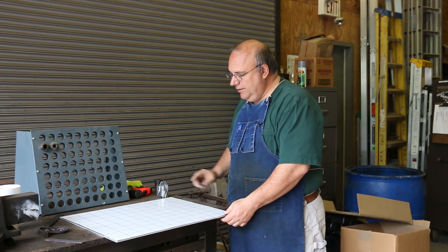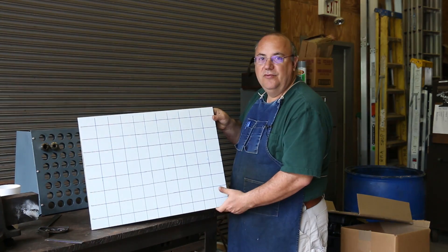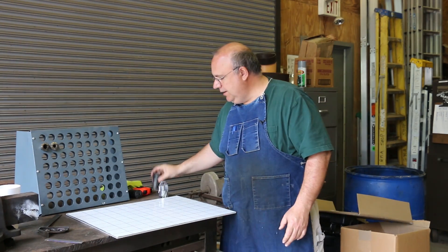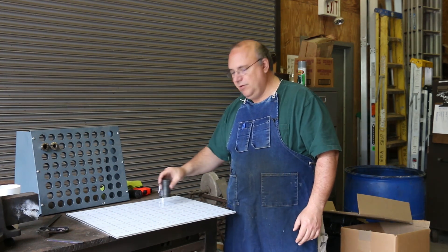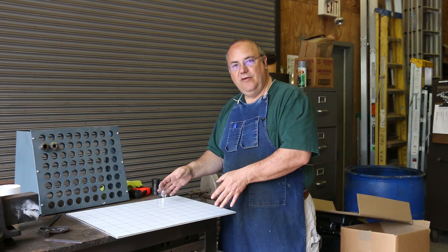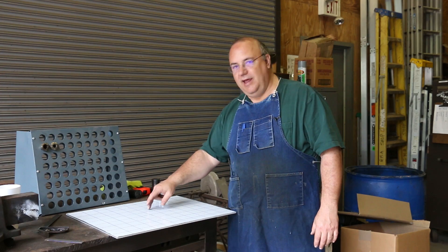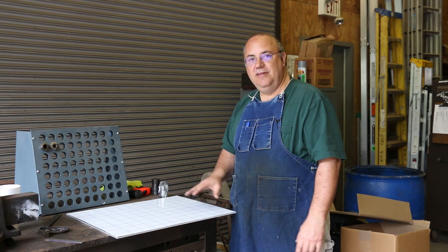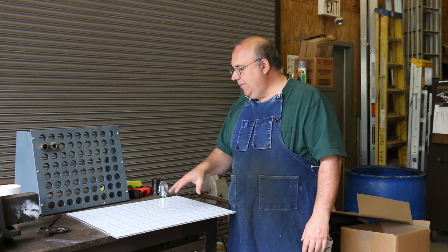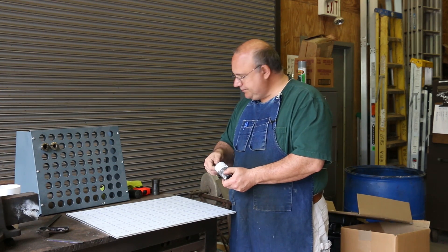So what I've got here is a sheet of aluminum. It's aluminum on the back and it's got this white protective coating on the front. I've gone in here and figured out my spacing — I want these to be two and a quarter inches apart from each other in a grid. I sketched it out just so I'd have something to work off of and have a visual guideline as I'm doing these to see where my holes need to go. These lines are not precision, just to make sure I'm in the ballpark.